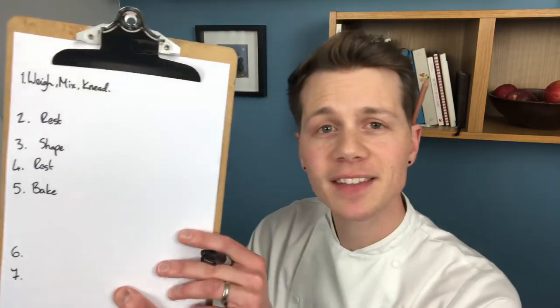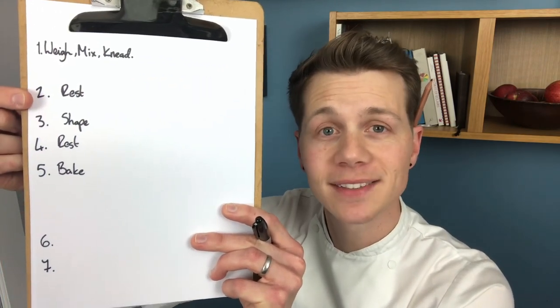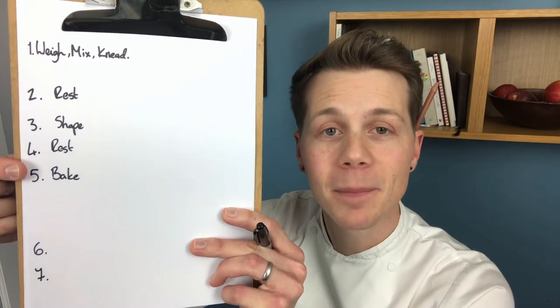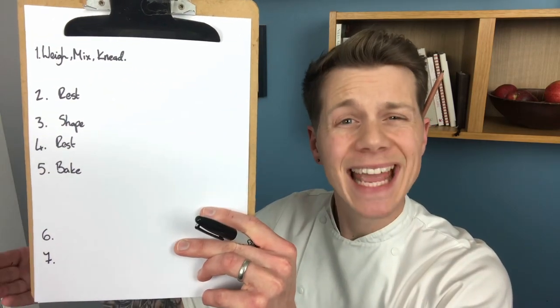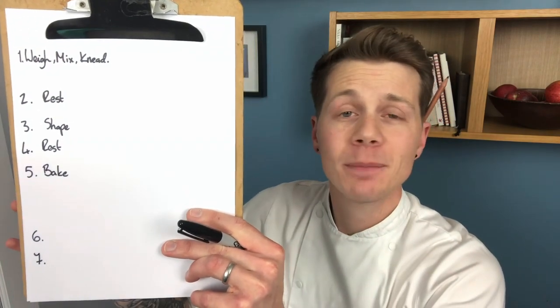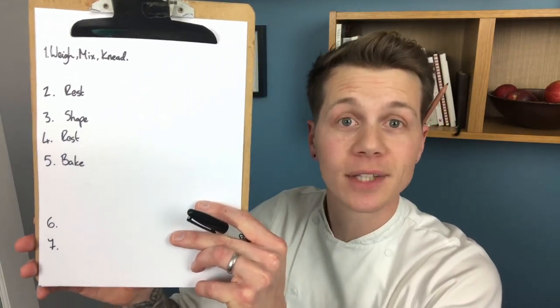I've read through the recipe and broken it down into sections. Can you see this? Number one: weigh, mix and knead. Number two: rest. Number three: shape. Number four: rest. Number five: bake. Numbers six and seven are little bonus ones we'll add later on. Take a screenshot of this. Next, go back to the recipe and pick up any bits you don't think you'll remember, or bits that might help you avoid going back to the recipe later when your hands are all covered in dough, sifting through the text searching for that gold dust.